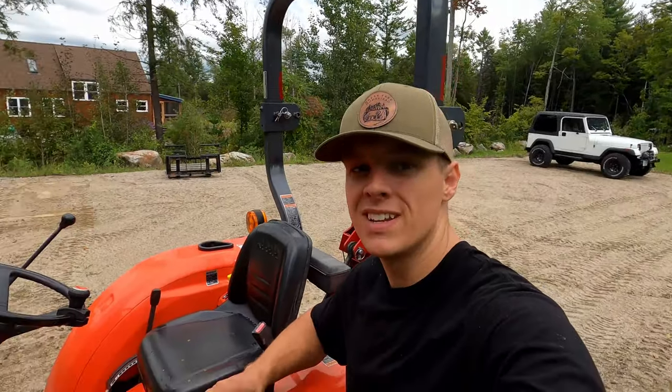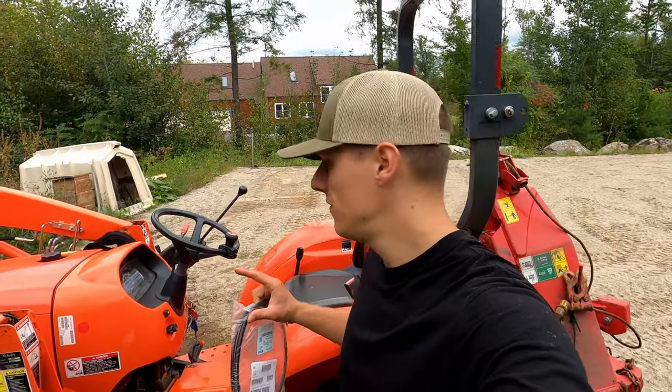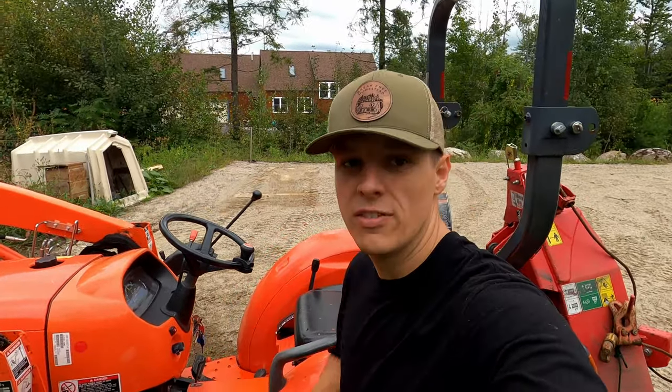How's it going, you guys? Stephen from Brake Free Homestead. Today we are working on our L2501, a 2015 with just shy of 300 hours.